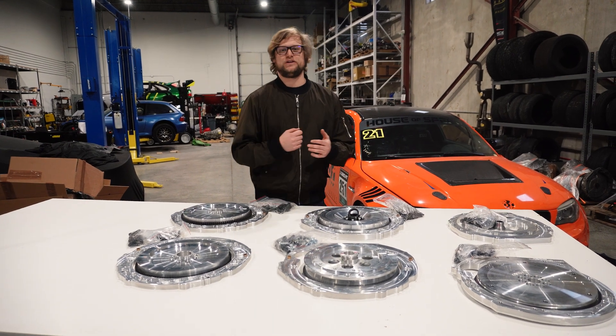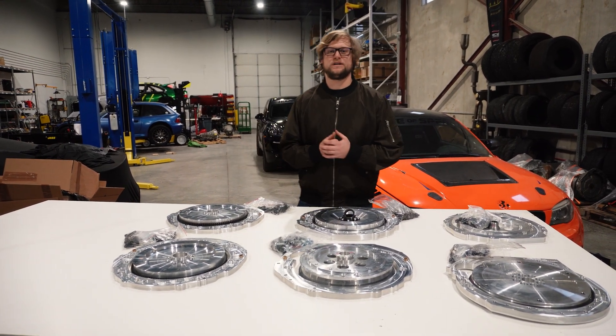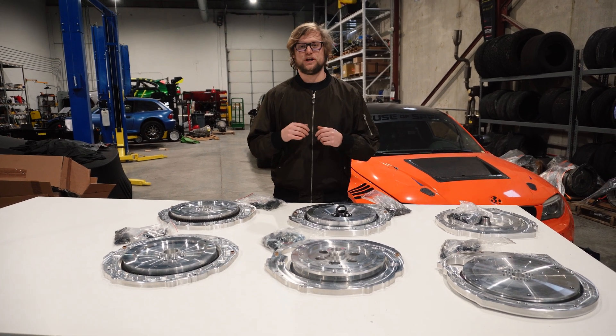Welcome back to Seamplugit Garage. If you're watching this video, you're definitely interested in either an 8HP swap or a DCT swap, or maybe you're still deciding on which one you want to go with.